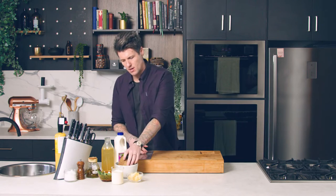Velouté is all the rage in restaurants at the moment. Basically a velouté is a really smooth purée and a little bit lighter. We're going to do a celeriac one this time.